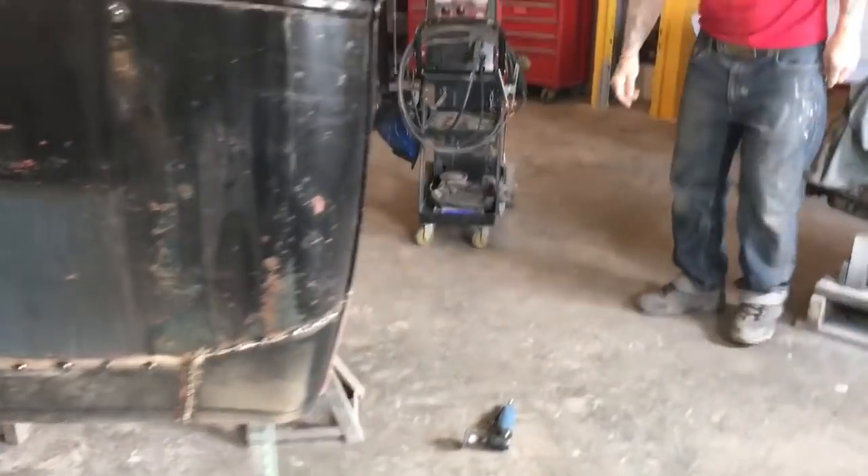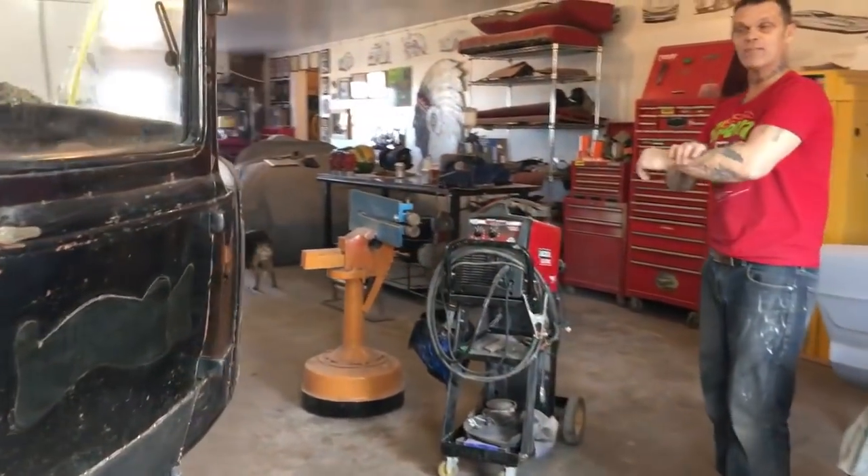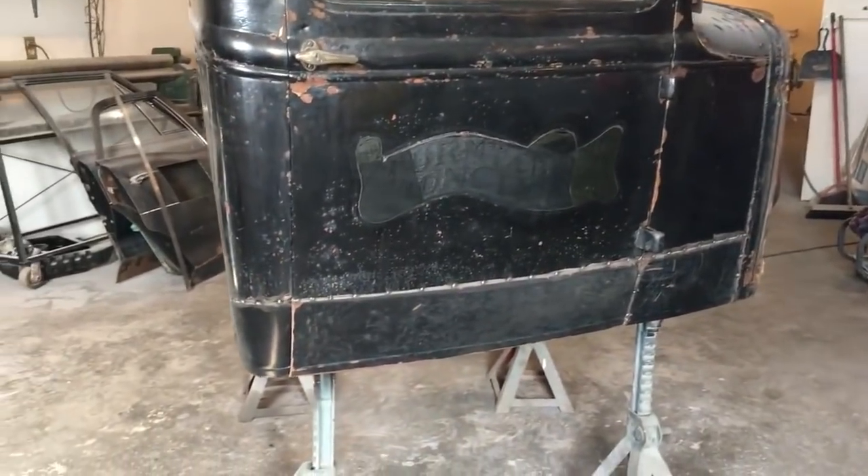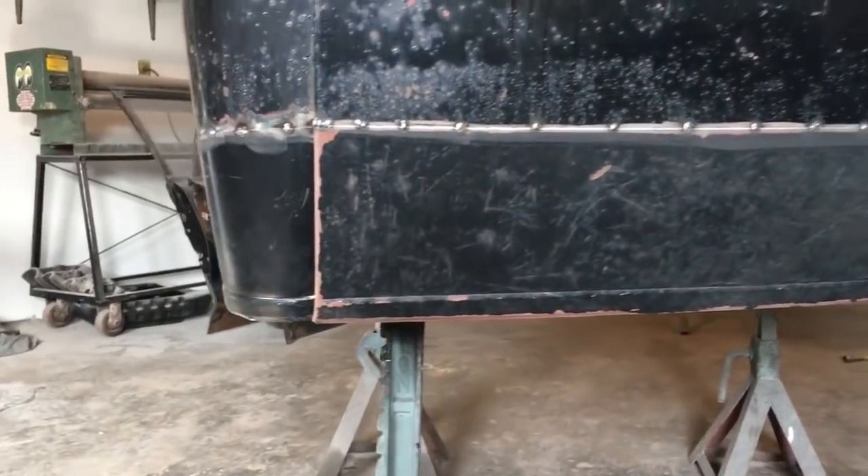Anybody can do that. There's no reason why anybody can't — you don't have to have a hot rod, didn't have to buy anything. Had an old hood up there, took all the pieces off that, got the body line back in it.